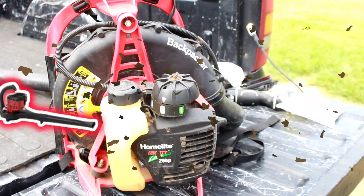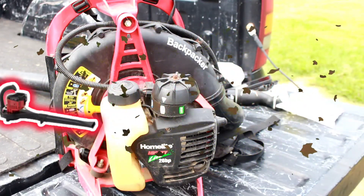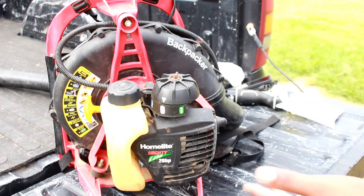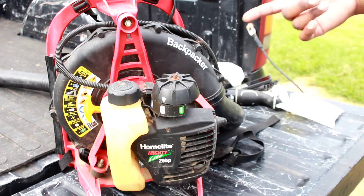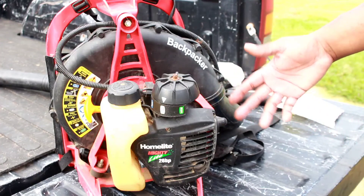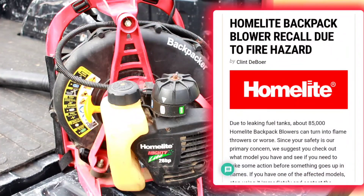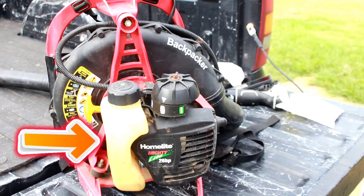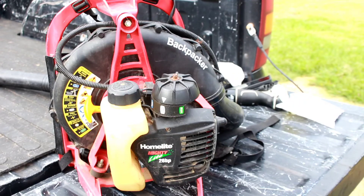Not just any leaf blower — I'm working on a Homelite Mighty Light 26BP leaf blower. The customer brought this unit in saying it was running weak and had a leak coming from the gas tank. Upon further research, I found out there was a massive recall for this particular model and serial number back in 2009 — gas leaking from the gas tank. I'll post the link in the description. They were offering people to come in voluntarily to replace the gas tanks. Evidently this one didn't start leaking till way after that, so I told the customer about it.